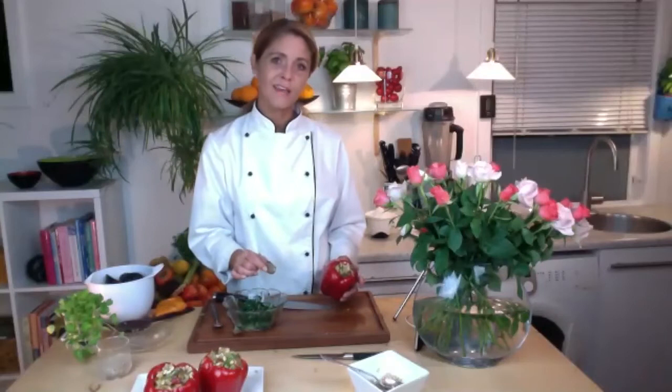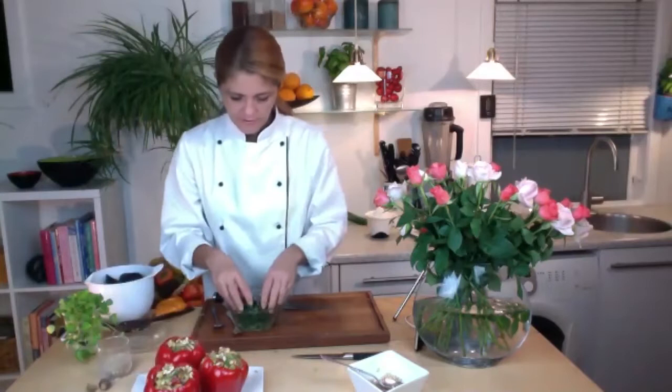You might notice I'm using some of the same ingredients as the bell peppers — that's simply because they add to each other and the tastes are not completely different. But we're going to add a little difference to this one. In the bell pepper you have the cilantro, and in the spinach you're going to have the nutmeg — that's going to be the difference.